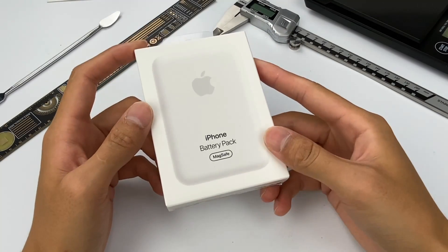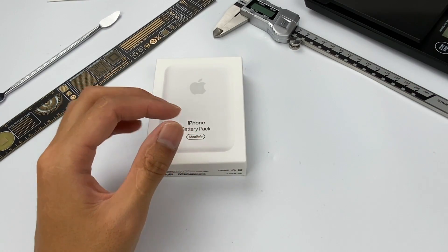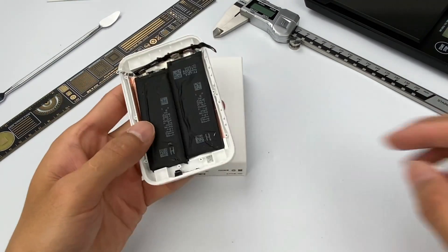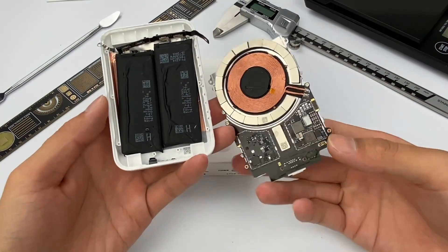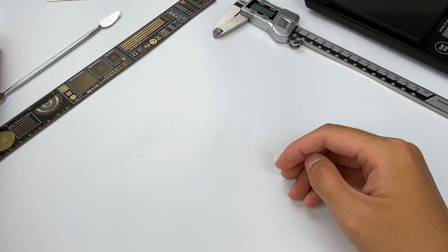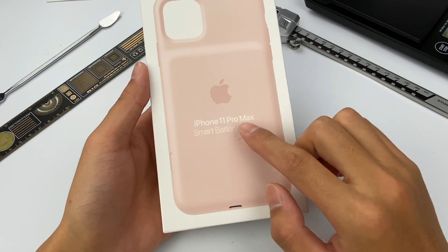Hi everyone. Recently our channel released the teardown of Apple MagSafe Battery Pack. If you're interested, you can click the upper-right corner to view it. And today we will teardown its previous generation, just a case. You may have guessed there is only one this kind of case with teardown. That's Apple Smart Battery Case.